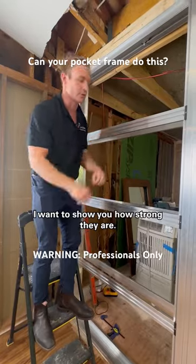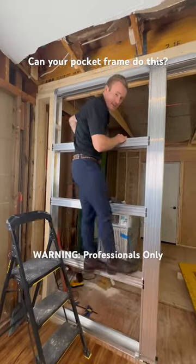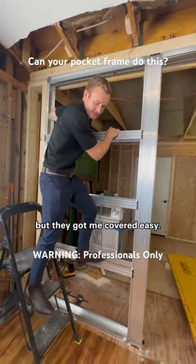I want to show you how strong they are. I'm 190 pounds. Best practice is the stepladder, but they got me covered easy. Cheers.